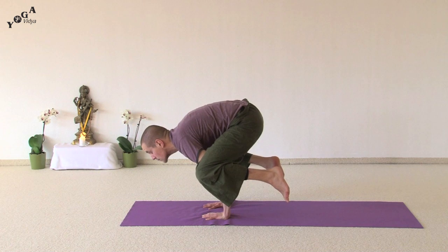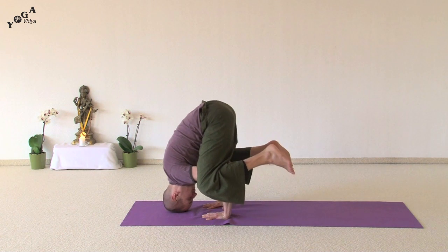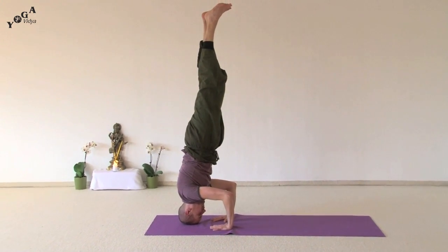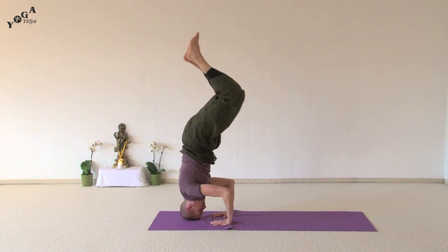And then when you're ready, what you'll do is place your head on the mat in front of you and straightening your legs up towards the ceiling. You can hold this as long as you want to, and when you're ready, coming back down to the crow.